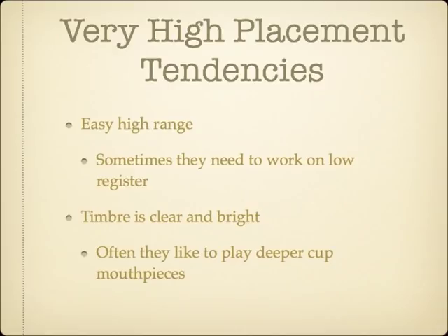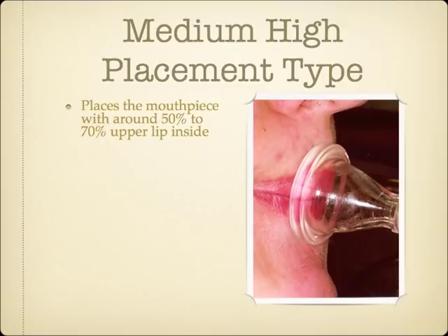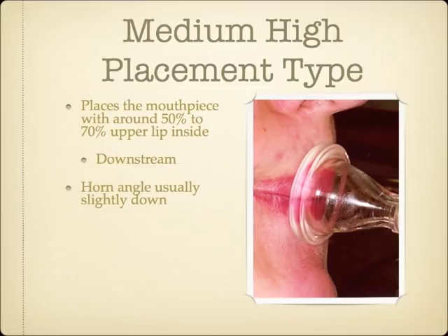The next embouchure type places the mouthpiece with usually around just over 50% to 70% upper lip inside the mouthpiece cup, and can be nicknamed the medium-high placement embouchure type. This embouchure type is similar to the very high placement type in that there is more upper lip inside the mouthpiece and is a downstream embouchure. Players of this embouchure type typically have a receded jaw position, and a horn angle that is tilted down a bit more than very high placement types, but there are exceptions.